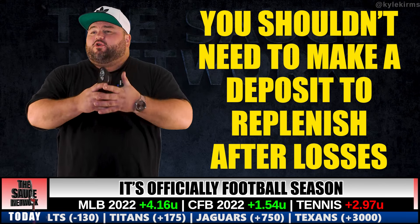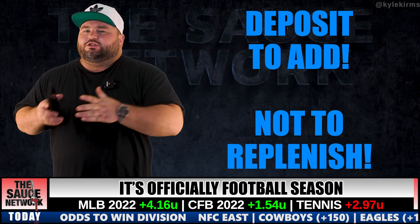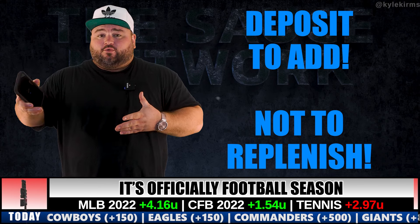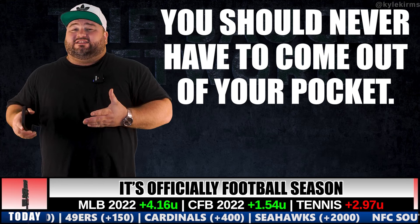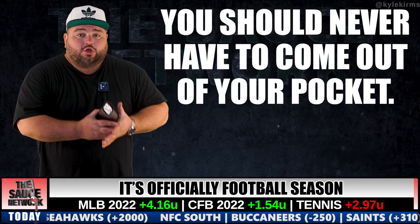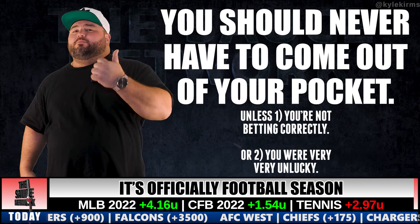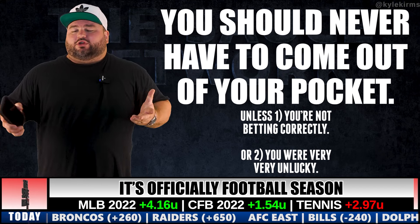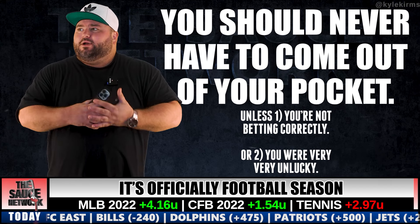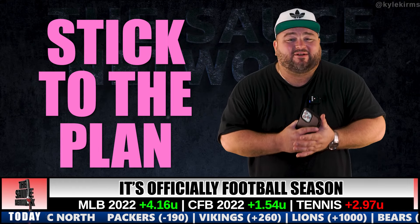It's a matter of managing the losing days between the winning days. Once the season starts — a lot of people break it into three-month segments — you should never have to make a deposit into your account. The only deposits you make should be to add to your bankroll and increase your unit size, never to replenish losses. If you're coming out of pocket to replenish losses, you're most likely not betting correctly.